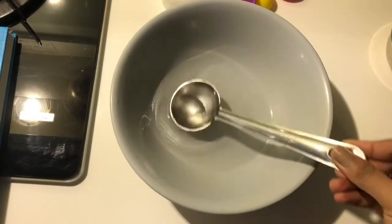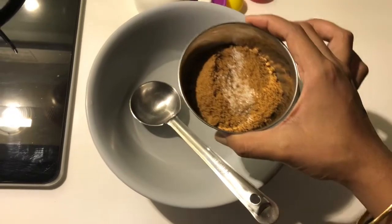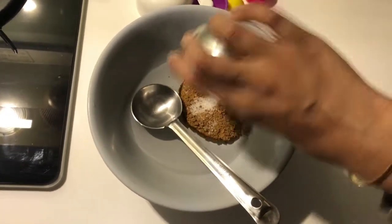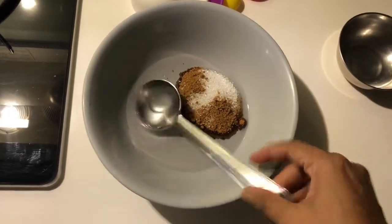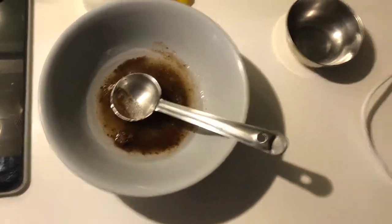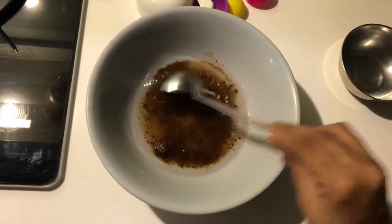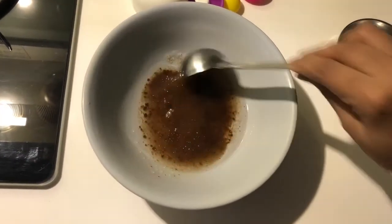Now let's process. First step: add sugar to the oil and mix it well. I'm going to use an electric beater for this to cream them together properly.